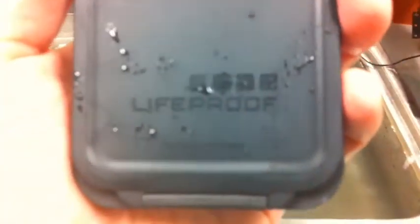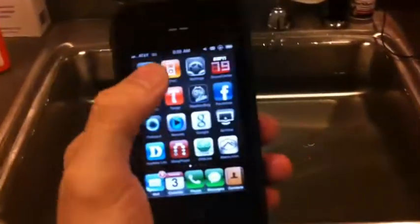Hey everyone, Jason here with my LifeProof iPhone 4 case. I'm gonna do a real quick water demonstration to show you the waterproof abilities of this case.